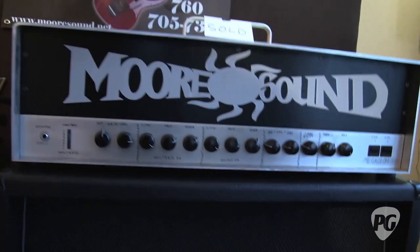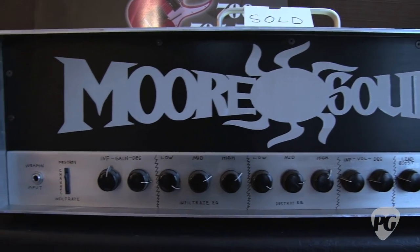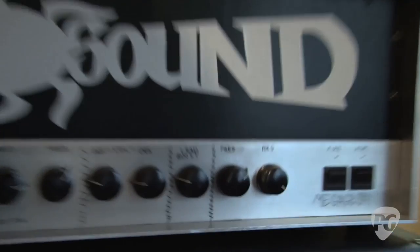I don't even want to know what that's going to do to my head. And what about this guy over here? This is a prototype for Jeff Thorpe of Vicious Rumors. That's the Mega Jeff 10,000 — 50 watts also, two 6550s. Two channels, two separate EQs and lead boost.